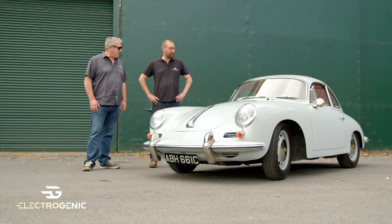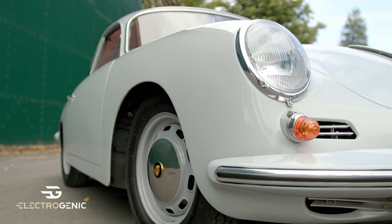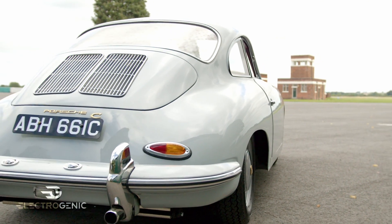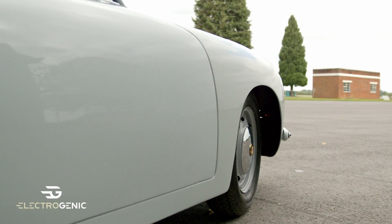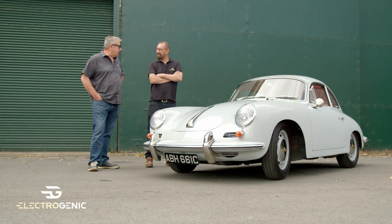But isn't she a beauty? Do you know what it is? I certainly do. It's a Porsche 356C — the last of the 356s made, which is a precursor to the 911. So after this, it became a 911. Originally we had a quad cam Carrera engine in there, but now it's all electric.